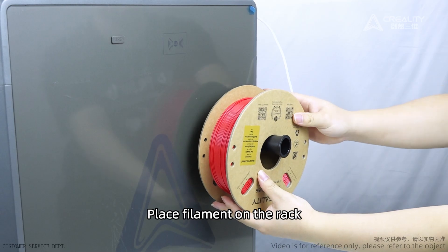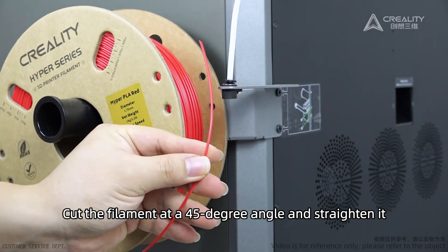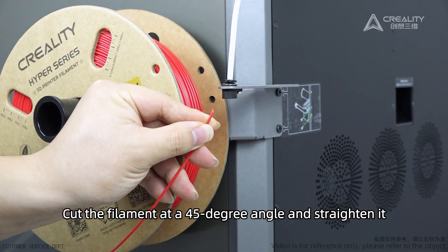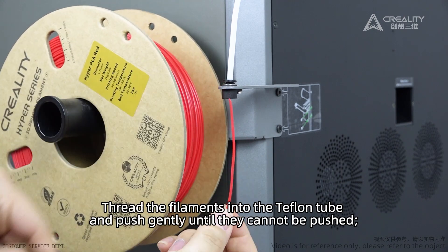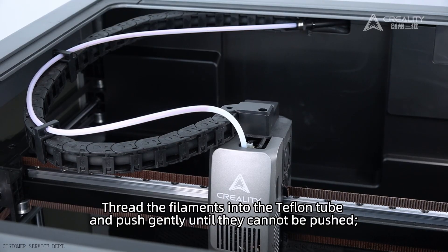Place the filament on the rack. Cut the filament at a 45-degree angle and straighten it. Thread the filament into the Teflon tube and push gently until it cannot be pushed further.